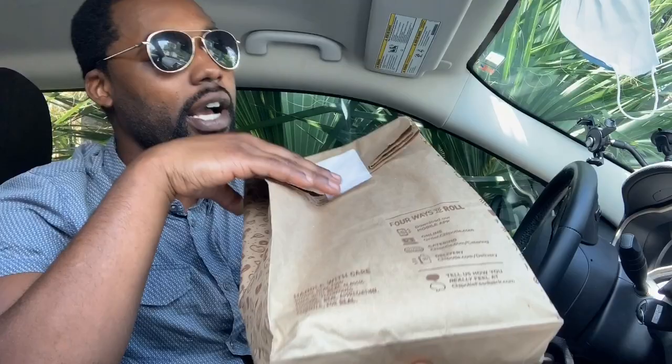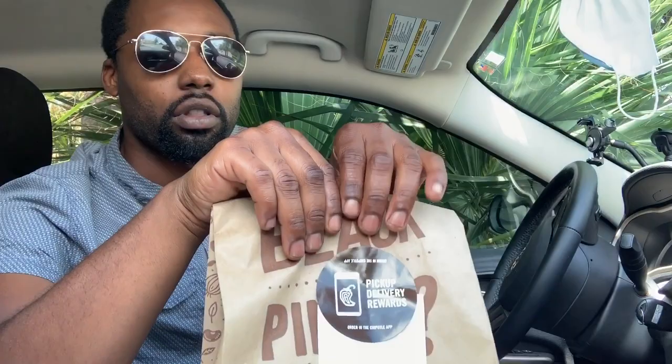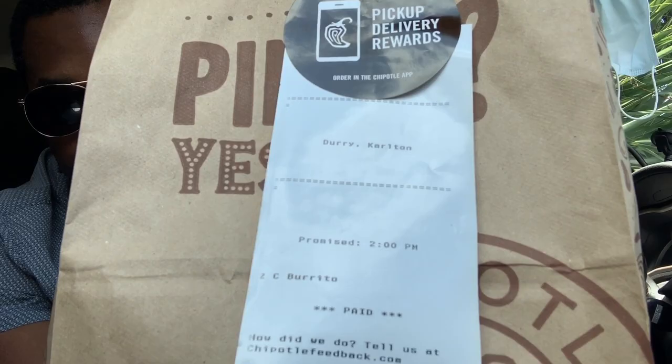Okay guys, so look — got the burrito here. Y'all see the little seal? I kind of pulled it up already, but this is the little seal. When you order online — if you ever order Chipotle online — when you come in they have your name on your receipt. So I got my name there, letting you know what you got.